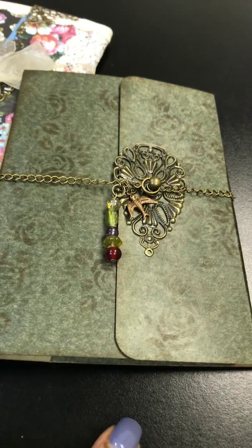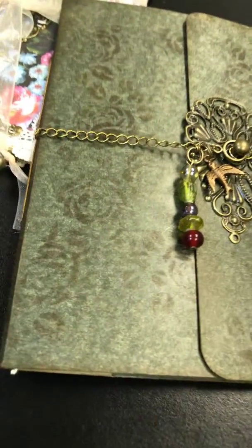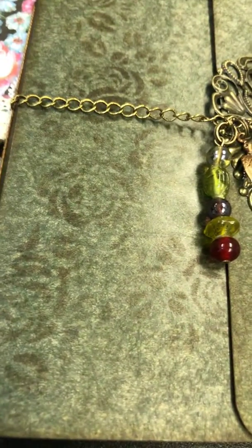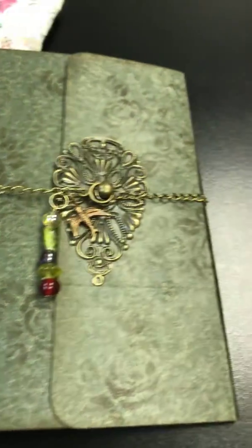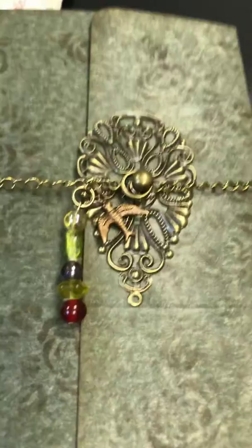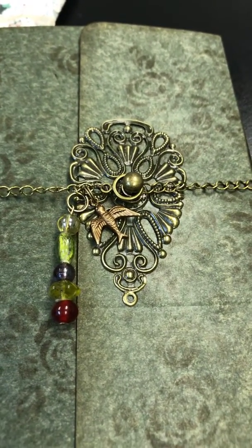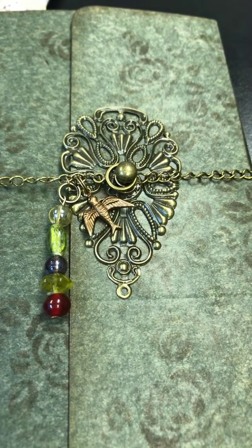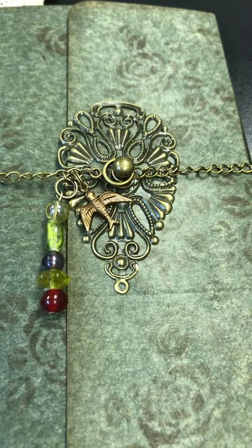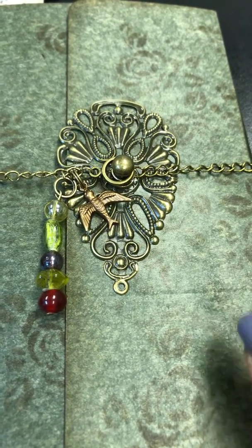All I did on this one to embellish it was just add some rose stenciling, and then for the cover I used filigree from Jennifer's shop — that's Jennifer Getz, she is Creations by Jinx on Etsy and jgetz123 on YouTube.